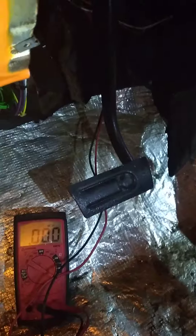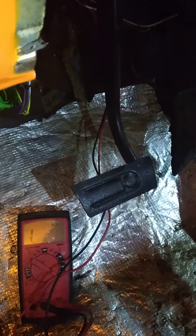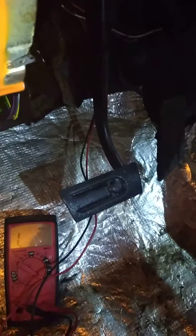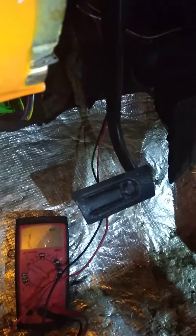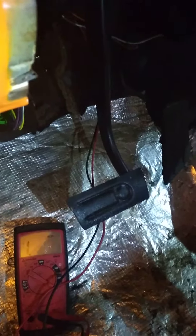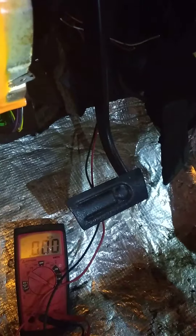Drive, 2, 1 — that's it. It's a TH350, so we have: one — infinity, two — infinity, drive — infinity, neutral — zero. Come on... zero. I'm going too fast.